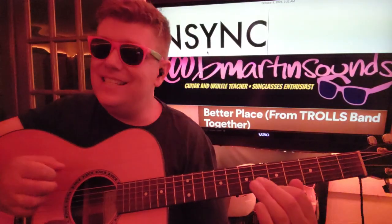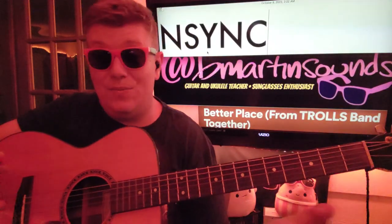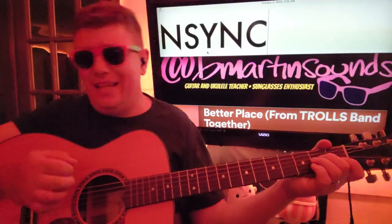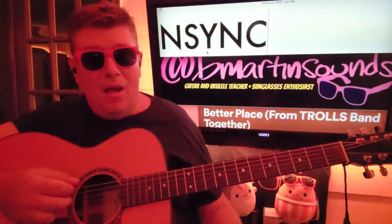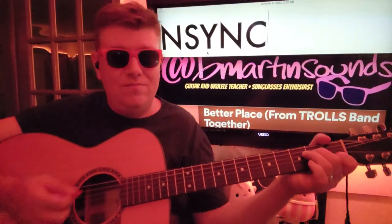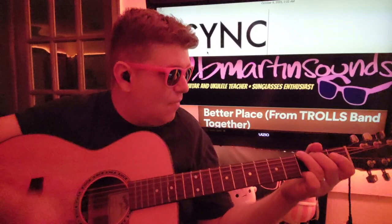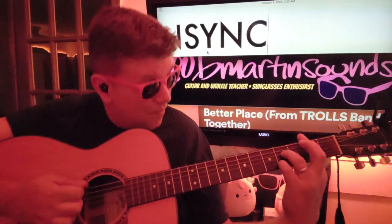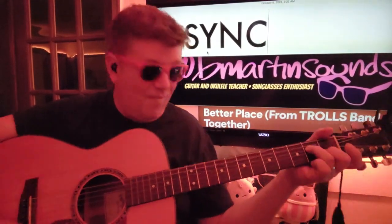Oh my goodness. 'Better Place' by NSYNC — we got this new Trolls movie. I guess we're just gonna see Trolls, like, maybe forever. But it's great. We get good songs out of it, right? I like this song, 'Better Place.' I like how it's got this kind of da-da-un-un-un, da-un-un-un-un. All right.